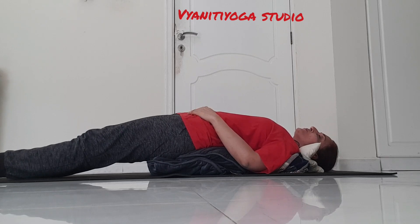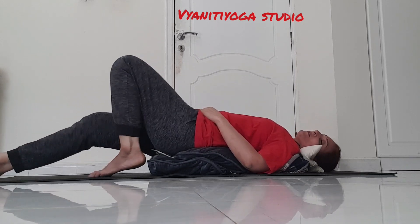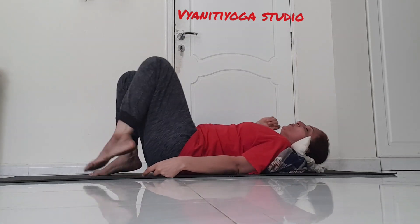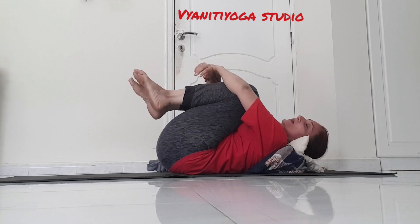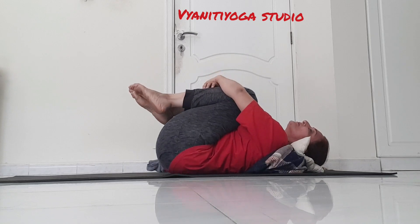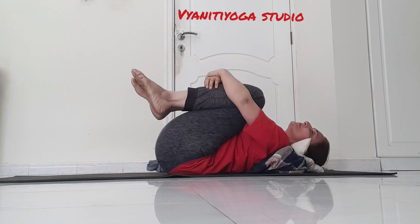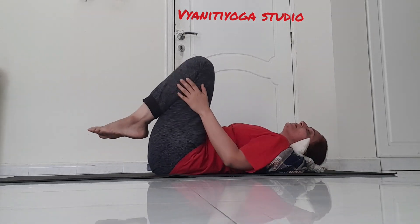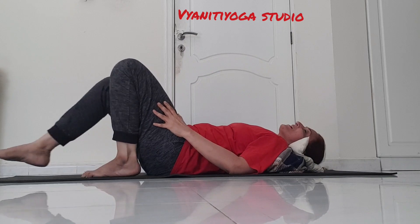Practice this for five to ten minutes. After that, you can release the cushion, remove it, and practice how to relax your back — gently massage your back for one to two minutes. You can relax, then release the legs and relax.